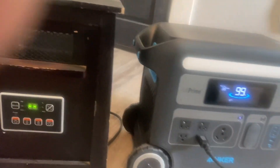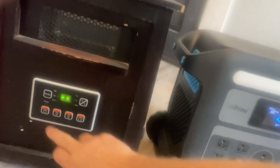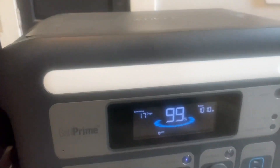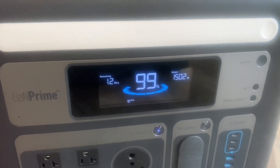These heaters are energy hogs — they take a lot of power. Let's get this going. We've got it on high, and it's already pulling 1,000 watts, then 1,500 watts.